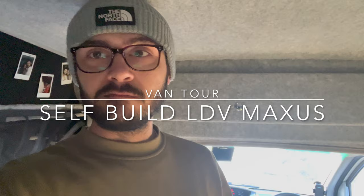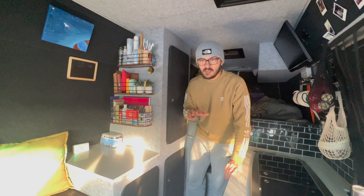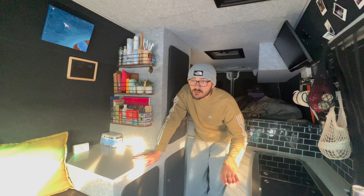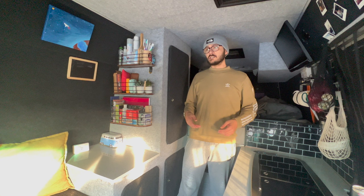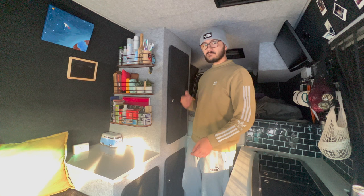Good morning everyone! I'm going to do a little van tour. I'll try and talk about everything — if I miss something, so be it. I'm doing this because I don't think we've done one and I'm a bit bored. It's cold outside this morning, that's why I'm wearing pajamas, but the sun's out. We'll just try and go through all the points. If you do have a comment you can ask, but it's all pretty simple stuff.